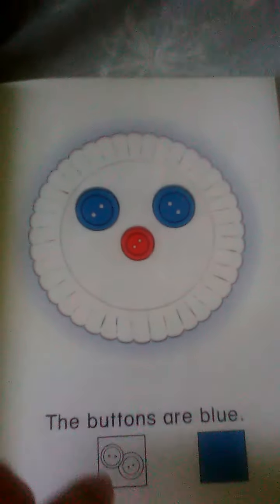There is one button. The button is red. Put it in the middle of the plate. There are two buttons. The buttons are blue. The blue buttons are making the eyes and the red button is making the nose.